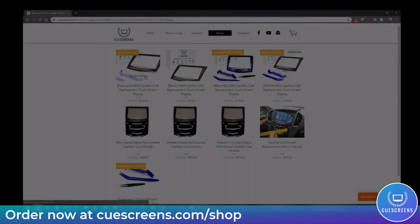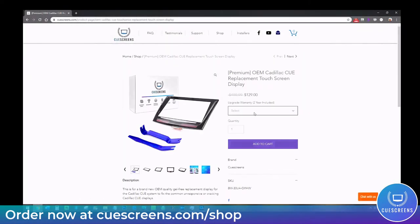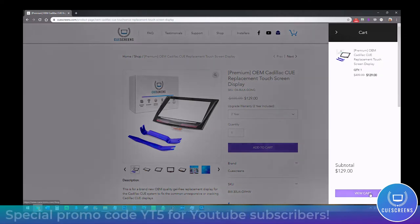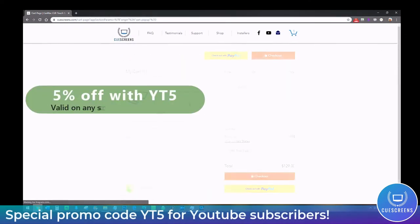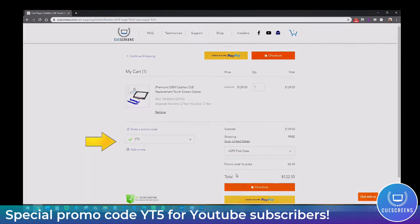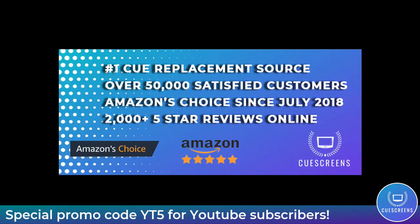Now you can pull the CUE unit out of the car and continue to the second video, Step 2: Screen Swap, which shows how to open the unit and replace the touchscreen. If you need the touchscreen, you can order at qscreens.com on the shop page. I recommend the premium dual mode screen. Use promo code YT5 at checkout to save 5%, and expedited shipping is available. qscreens.com — the most trusted source for replacement touchscreens.